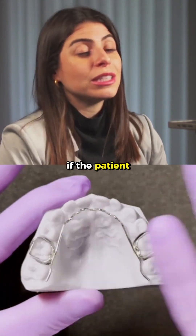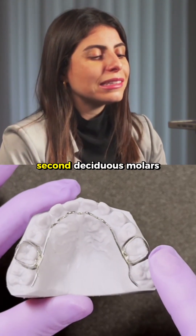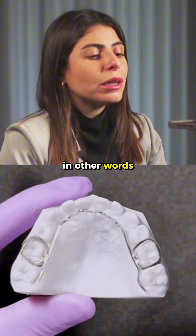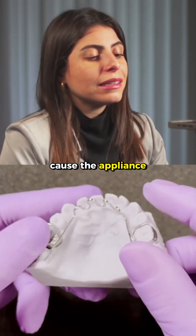I always recommend that if the patient is at the beginning of mixed dentition, place the loop band on the second deciduous molars and extend this framework to the first permanent molars. That way, you'll have less tipping. In other words, the tongue will put pressure on the area of the trap, but it won't cause the appliance to become unstable.